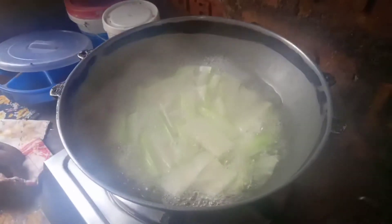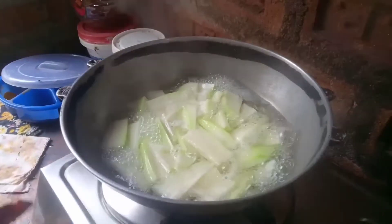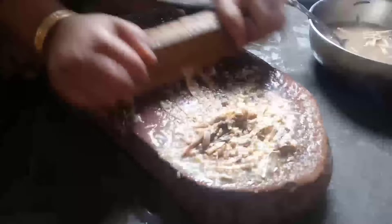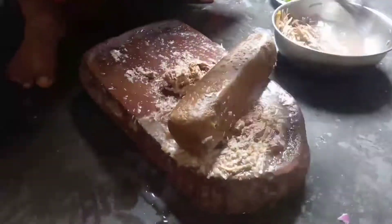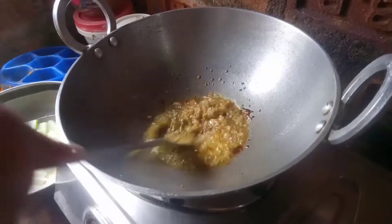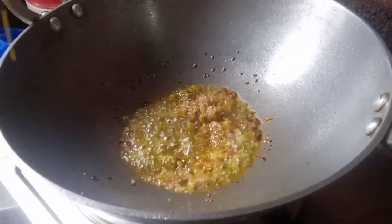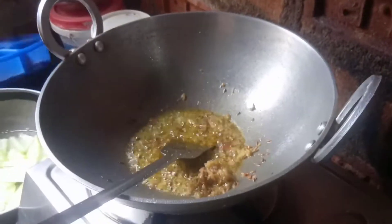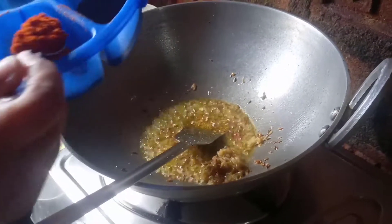I am so hungry. I have eaten a large amount. This is a good meal. After cutting it, we need to cut the rice down to make the rice.